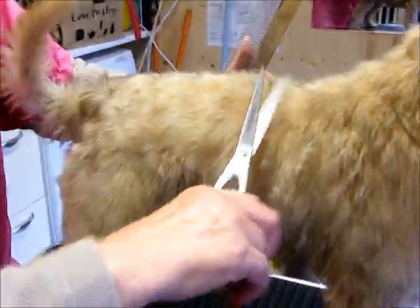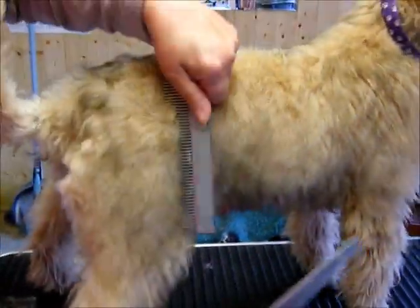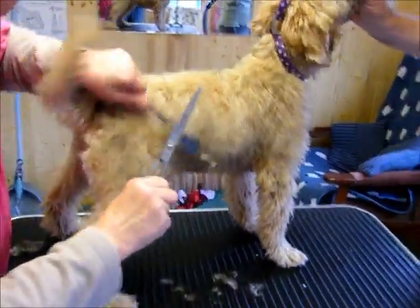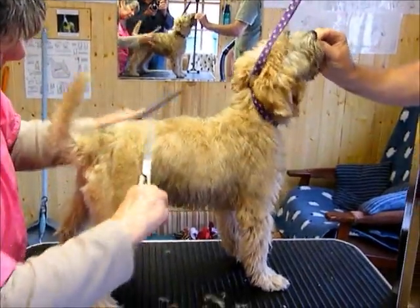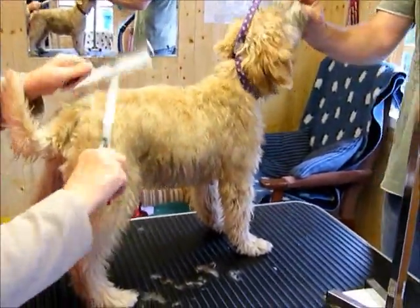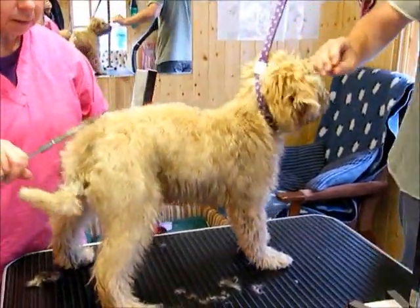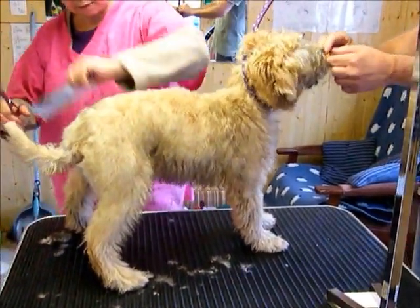Following the contours of the body — comb and cut. Comb up, take the tip off, comb down, all the way along. All the time the owner is keeping the puppy happy at the other end, and the puppy is learning to stand and have a pleasant experience.